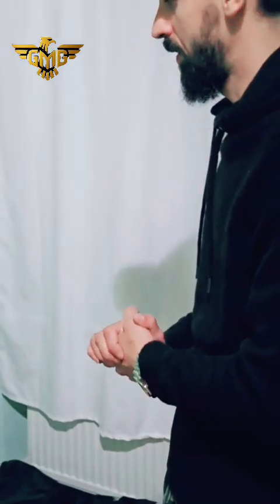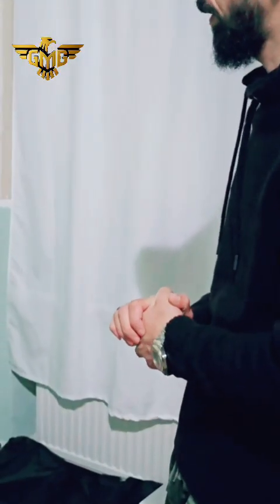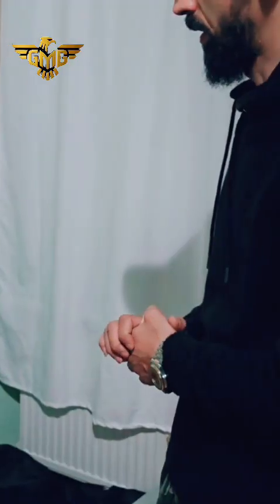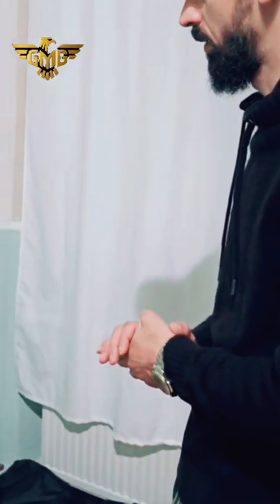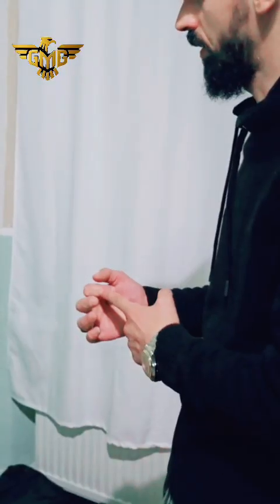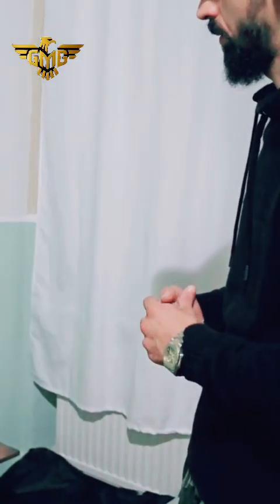Hello, greetings, welcome to the GMG Detectors journey. We offer you today our new product, the GMG GPR Max. This device is a 3D ground-penetrating radar for underground detection. The device works with three systems or three detection options: the live scan, safe mode detection, and the pin pointer or magnetometer detector.